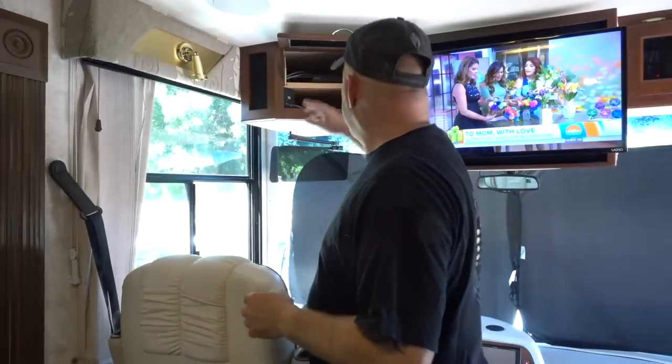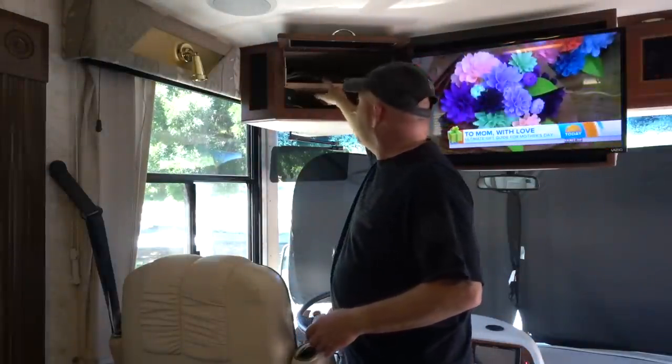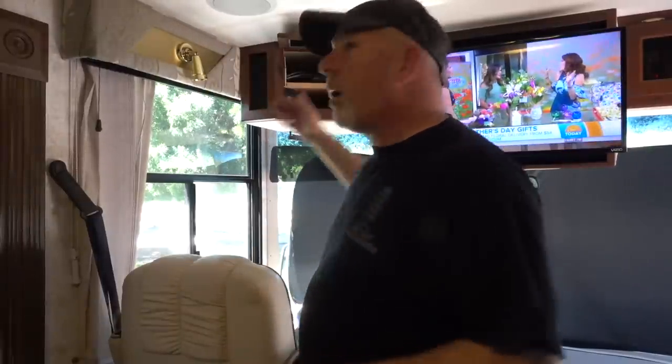What we did to take care of that issue is each TV has its own Blu-ray player that we got at Costco for like $69. On that Blu-ray player you can get YouTube, Amazon TV, a whole bunch of stuff. You take it home, program it up, stick it in, and now you've got your Blu-ray player — all your connections are HDMI — and it works great. But that doesn't get you that antenna.